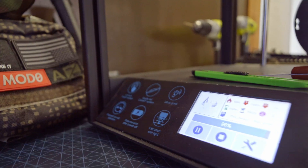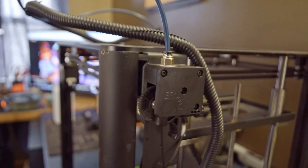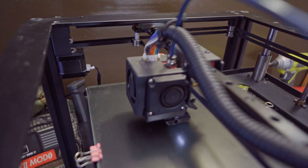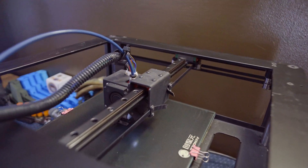Beyond that first major concern, it's really not a bad printer. Just like a lot of the other cheaper Chinese printers, there are some parts that could probably be upgraded. The cooling on it really isn't the best. I haven't found a solution I like and haven't had the time to come up with my own, so I use the stock cooling as of right now — but that is something I will probably update in the future.